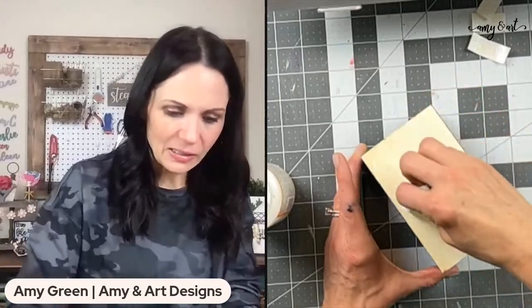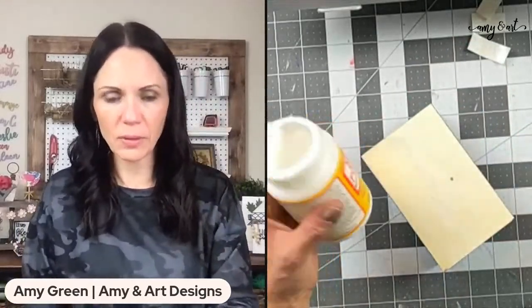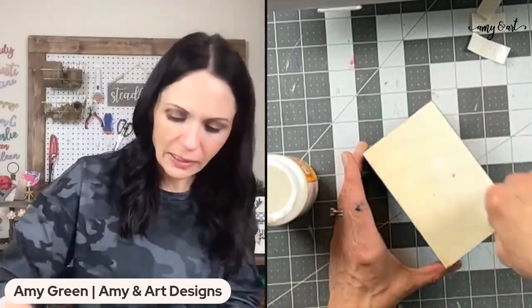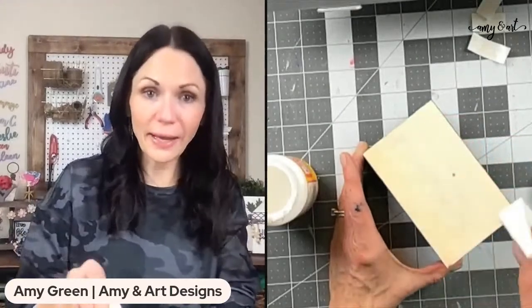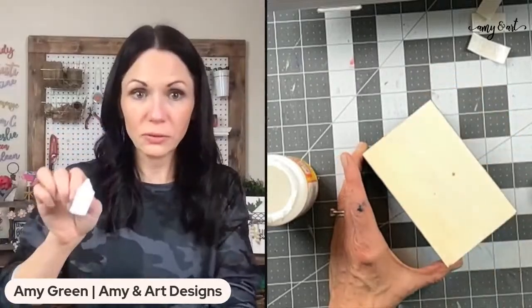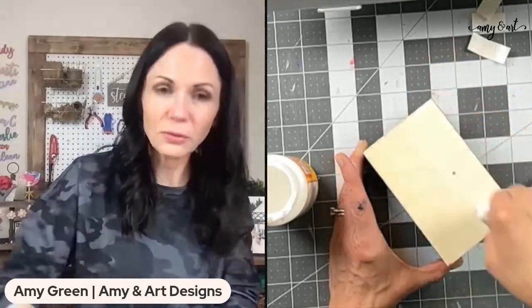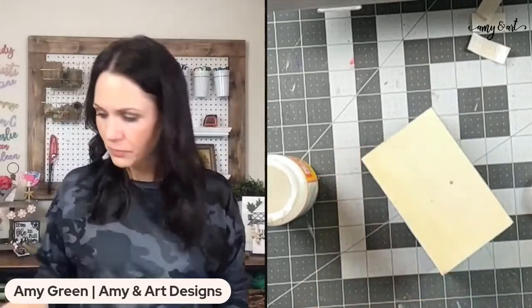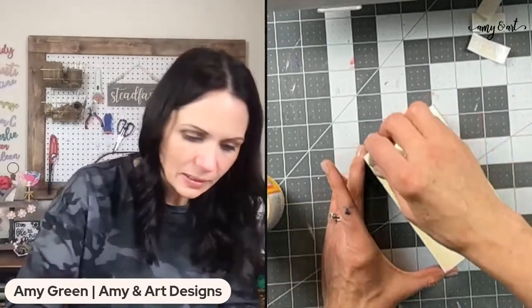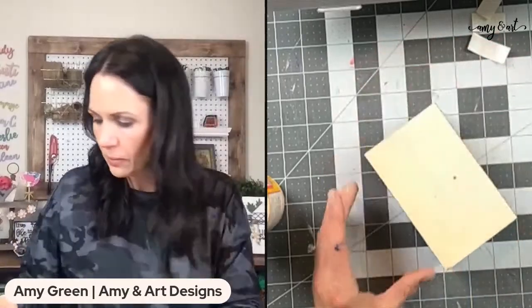This is matte mod podge that I always use. I'm not getting rid of my embroidery sewing machine even if I don't use it regularly — Joe, you know I'm not getting rid of it because I like my crafting things! I've got the edges really well coated because we want the paper to stick.